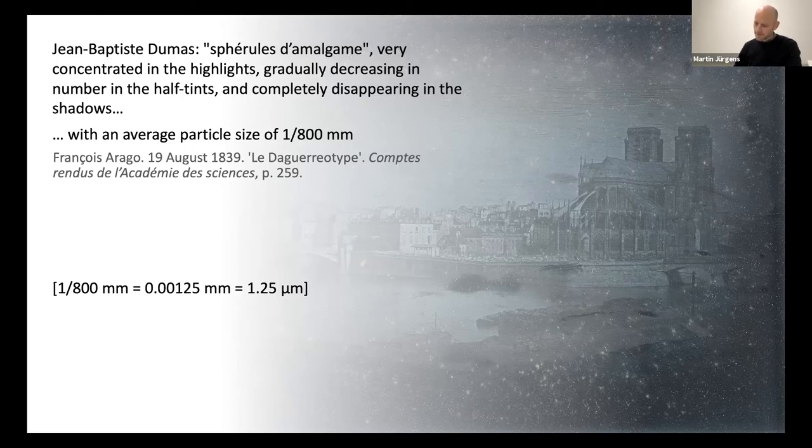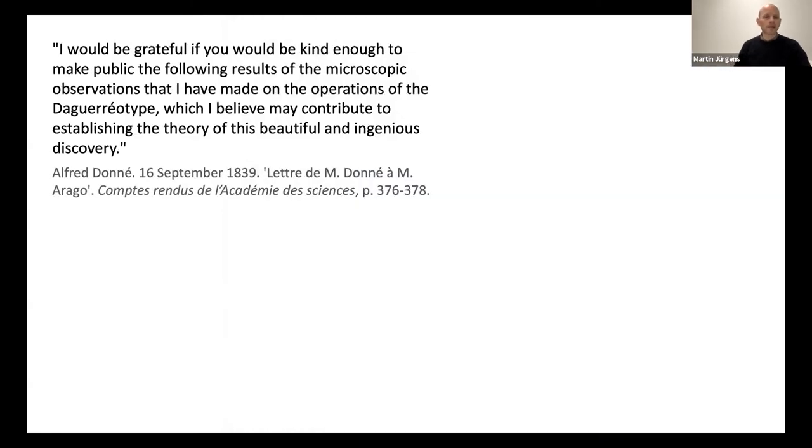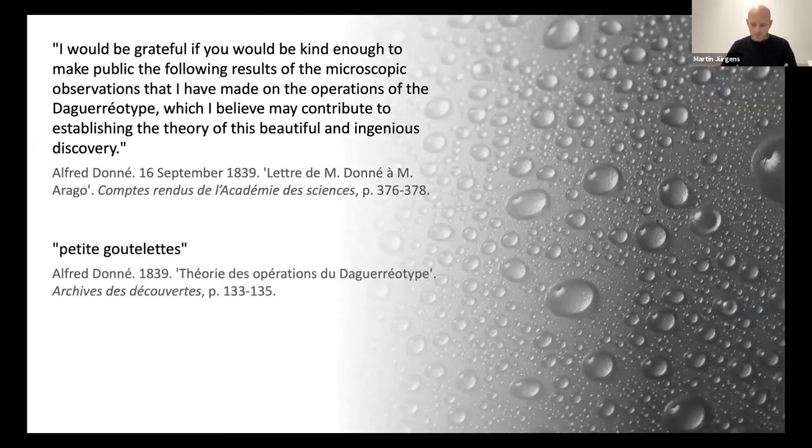Alfred Doné had also been busy examining daguerreotypes through the high magnification of a microscope. One month after the first demonstration of the daguerreotype in Paris, he wrote to the Academy: 'I would be grateful if you would be kind enough to make public the following results of the microscopic observations that I have made on the operations of the daguerreotype, which I believe may contribute to establishing the theory of this beautiful and ingenious discovery.' Similar to Dumas, Doné is also trying to describe what he sees under the microscope, and he finds the descriptive term petite gouttelette, or small droplets.